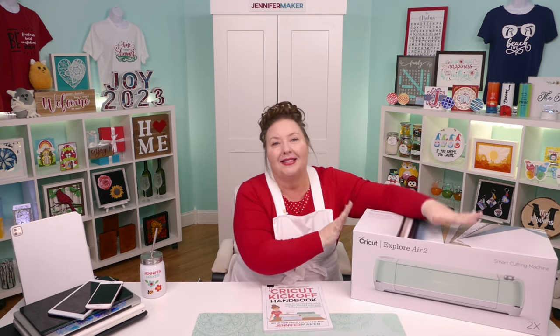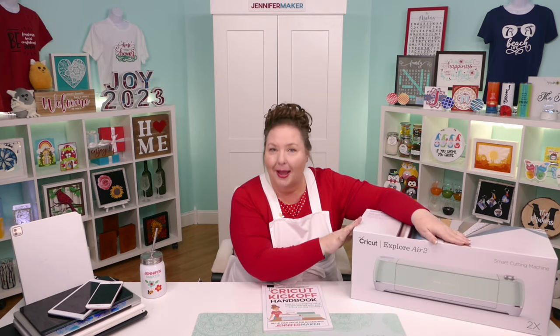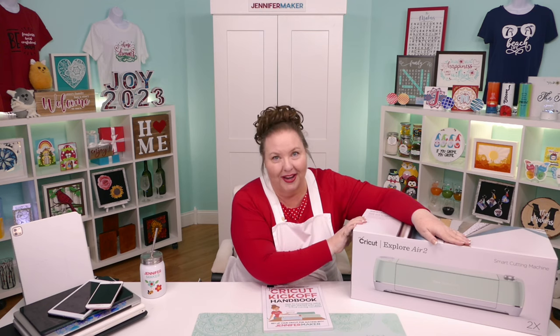Today I want to show you how to set up a Cricut Explore Air 2, and I'll show you how to set up the Explore 3 later today. The Cricut Explore Air 2 is a popular machine — many people have this. It's a real workhorse. You can do so much with the Cricut Explore Air 2.